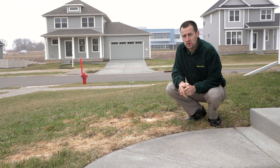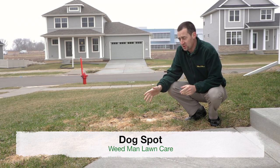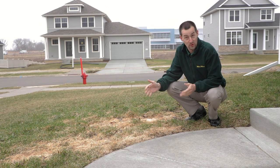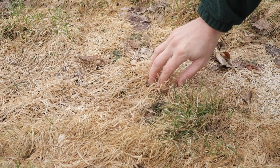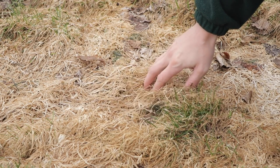The first area of concern we're going to look at is dog spot. Generally when you see dog spot, especially after the winter time, it's usually either going to be by the front door or the back door — generally where the dogs go to the bathroom. Here you can see a bunch of bleached out grass; that stuff is not likely to recover, so there's going to need to be some remedies to work on that grass in those areas.